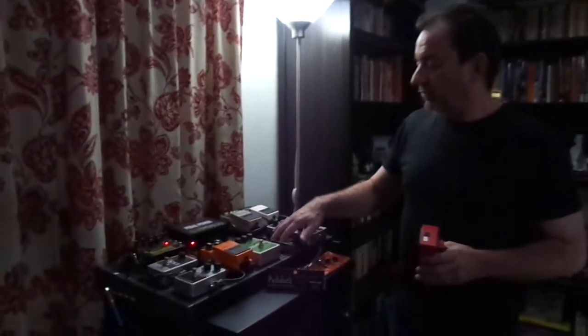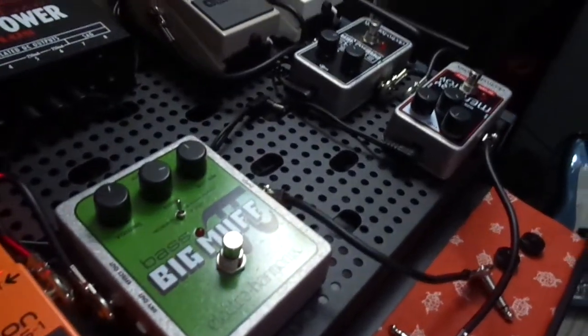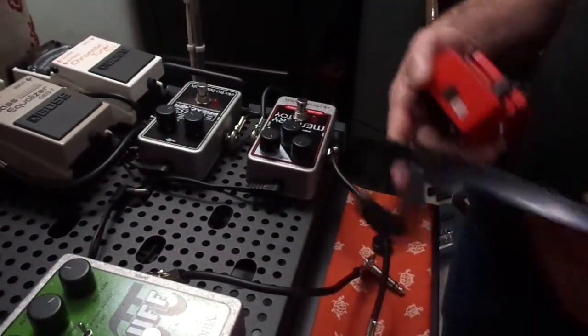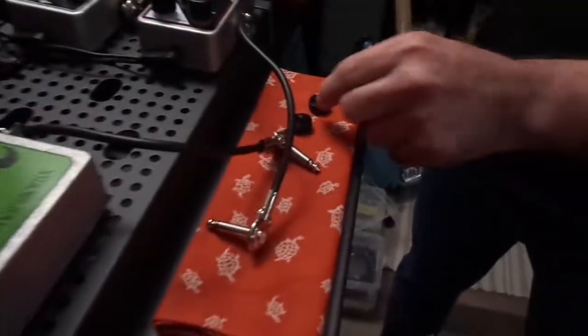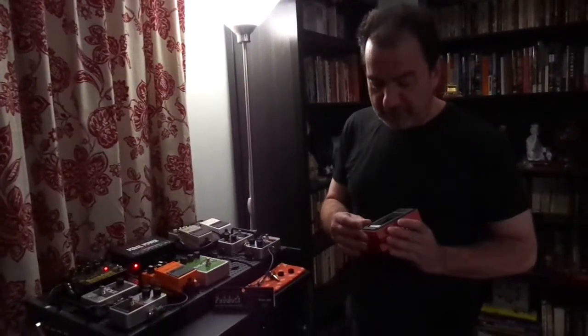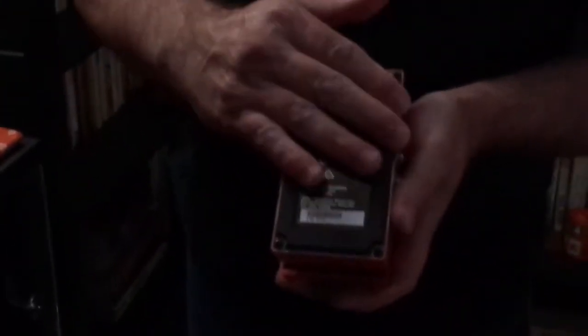Sometimes when putting pedals on a pedal board, you want to use velcro on the back. This particular pedal board is a Temple pedal board — the pedals attach via a metal plate that goes on the back of the pedal and gets screwed in with little screws. So a little variation on the velcro theme. Either way, Boss pedals are sometimes difficult to put on a pedal board because they've got a rubber surface on the back, and it can kind of get in the way of putting velcro on the back.